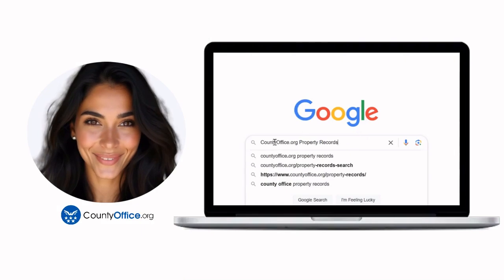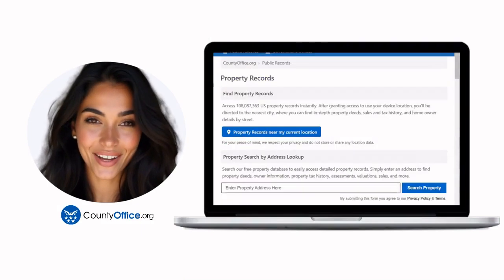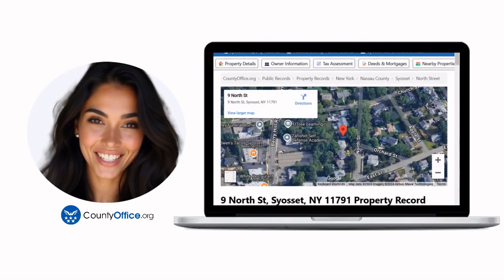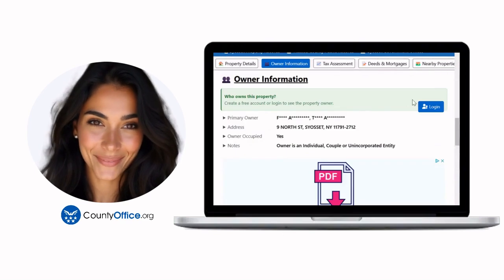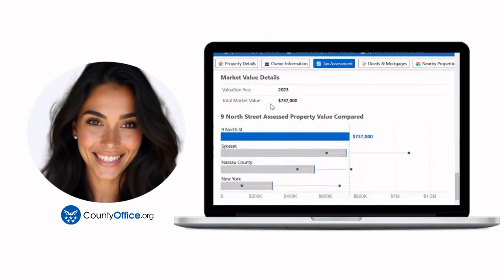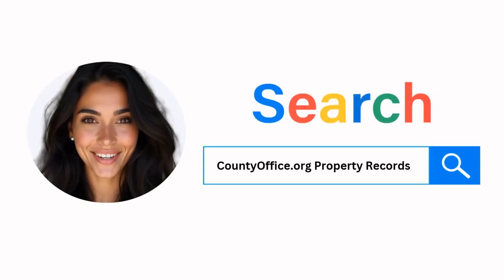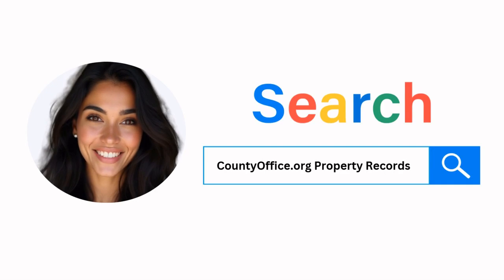Want the inside scoop on your neighborhood? Imagine knowing exactly what your neighbors paid or who actually owns that stunning house down the block. At countyoffice.org, you can create a free account and search through over 150 million property records — owner names, mortgage details, sale prices — all those things other sites make you pay for. Don't miss out. Just Google countyoffice.org property records or head to countyoffice.org directly and create your free account today.